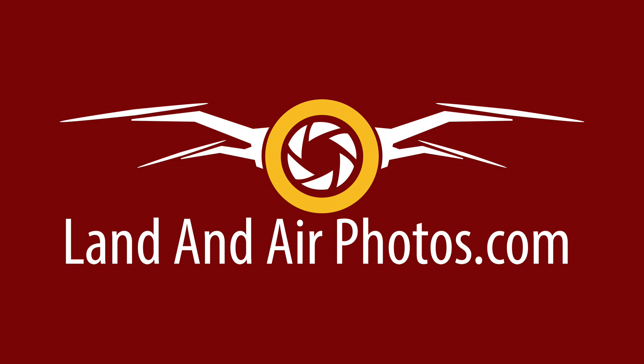Like the original Air, the Air 2 includes 8GB of internal storage. I wish this had actually been bumped up to 16 or even 32GB, but even 8GB is nice to have.